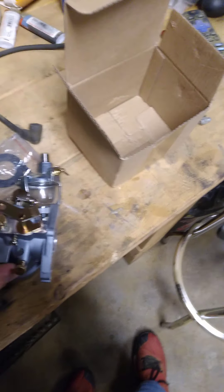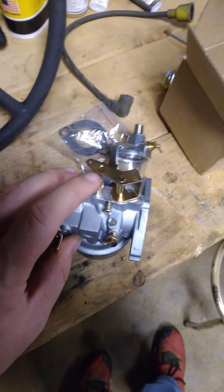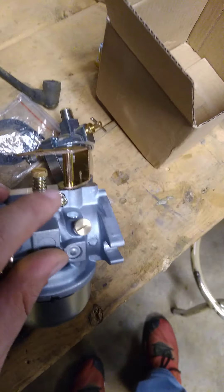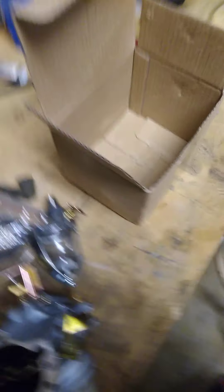Quick overview of the carb — I'll do a video on tuning it. This is your high mixture screw, this is your low idle mixture screw, and this is your idle screw. As that plate comes back, it'll rest on that screw — that's how you adjust your base idle.